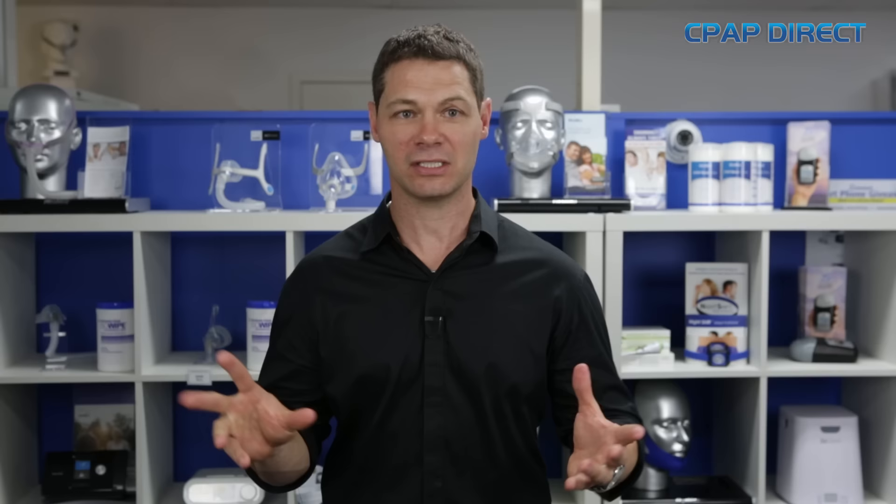Hi, I'm Bryce Perrin from CPAP Direct. In this week's CPAP Secrets, we're going to cover sleeping with the CPAP tube. There are actually two different theories on how to sleep with the CPAP tube: a tube up technique and a tube down technique.